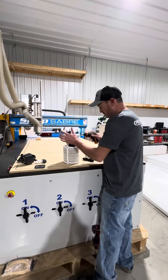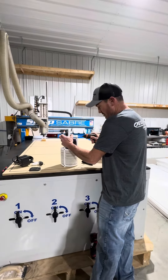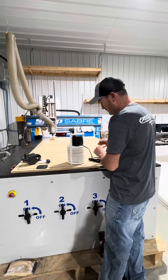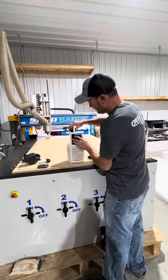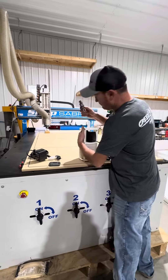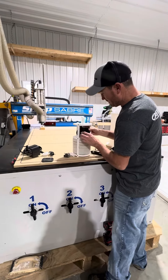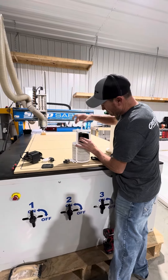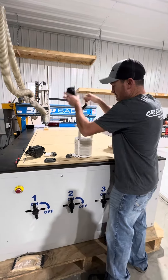First off, pull the screw on this arm. Get that loose. Pull this down cone fitting out and lift this up, unscrew your fitting. Your pump's out.